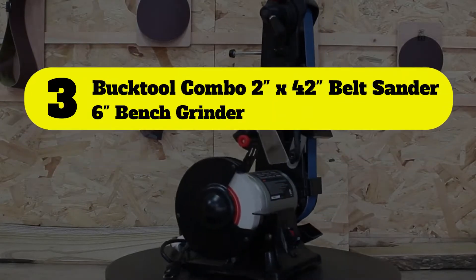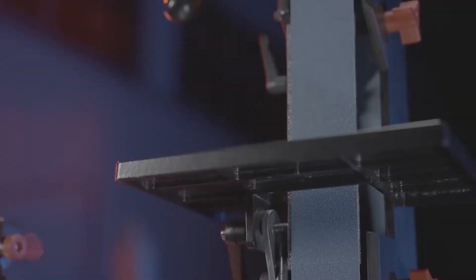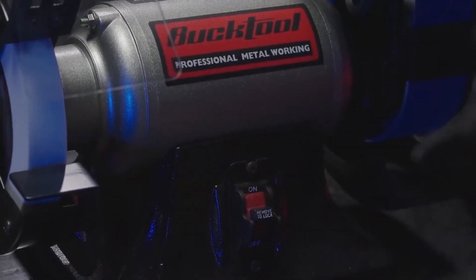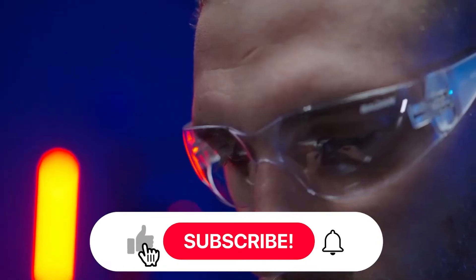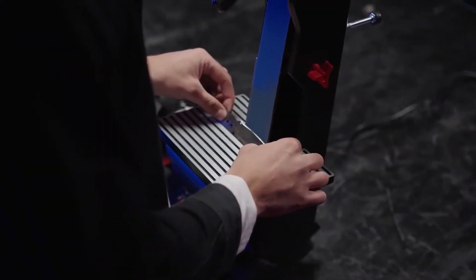Number 3: Bucktool Combo 2-inch by 42-inch Belt Sander and 6-inch Bench Grinder. To double your money's worth, this 3450 RPM Bucktool Multifunctional Tool is a combination sander and grinder all rolled into one, and one of the best combo tools on the market. The grinder comes with a 60-grit wire wheel, a work light, and quick-release tension that makes changing the belt easier.